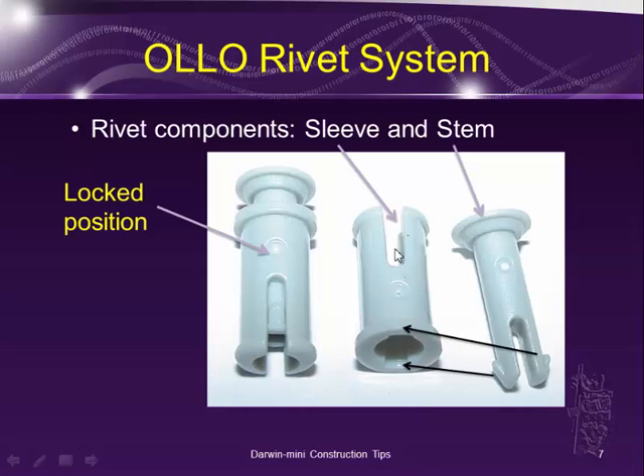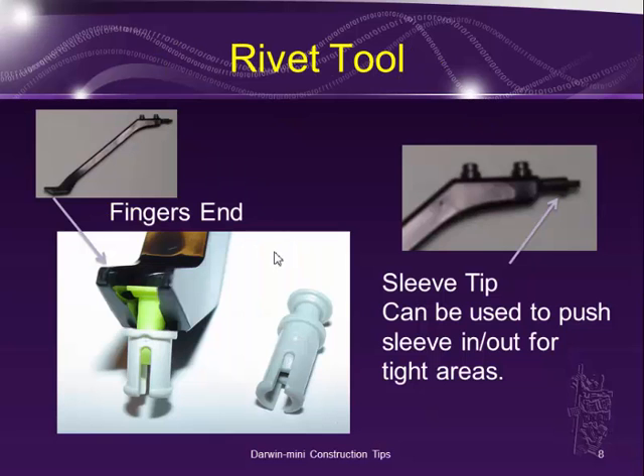These little teeth will go into the pre-made slot. When you push it down and it reaches this part, the two teeth kind of pop out — this is called the lock position. Depending on the situation, sometimes you want to push the sleeve in first and then put the stem in later, but sometimes you want to use the lock position, especially when you need to reach into a smaller area.